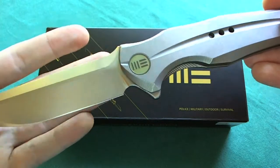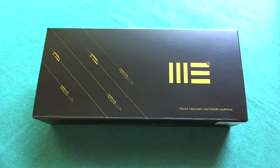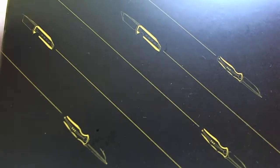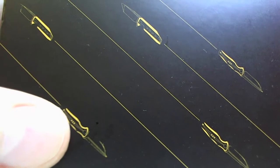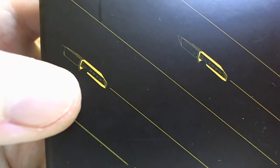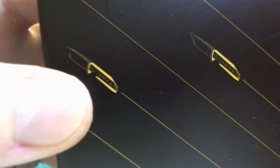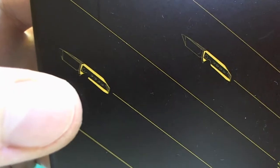In this video we're going to take a look at the next offering from WeKnives — the second model they are bringing to market. They actually foreshadowed this on the box the original 601 came with, because if you take a closer look on the box you can see the model 601 right here, and then you see this little Tanto blade which is actually the model 602 that we are going to talk about in this video.